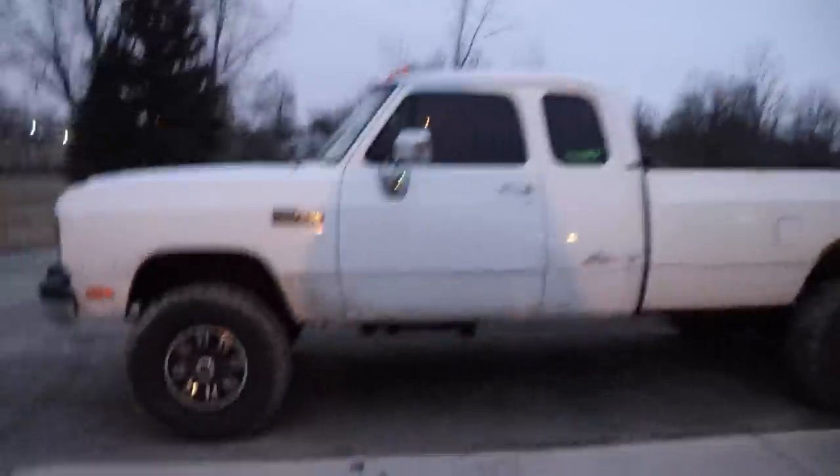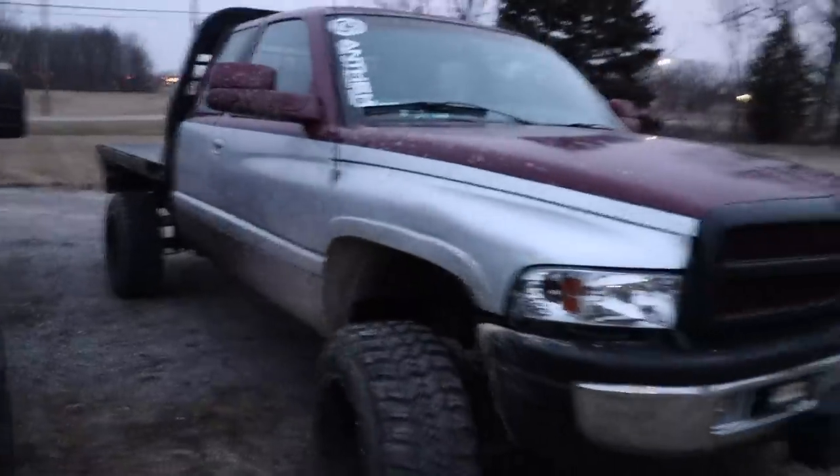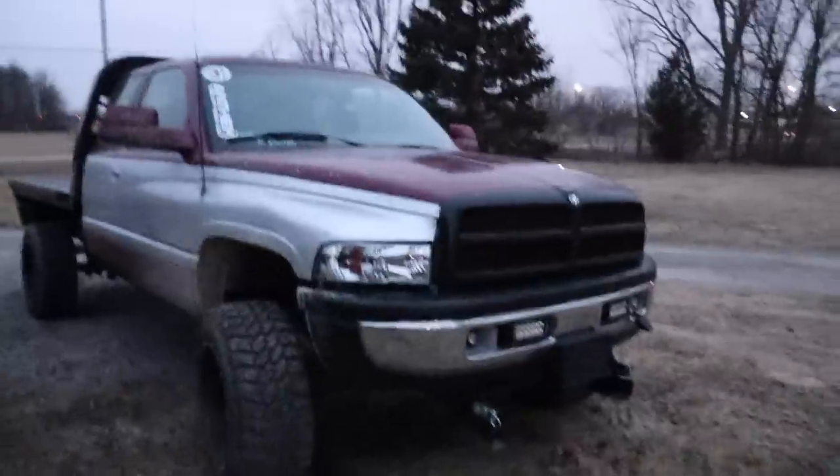We're getting an early start today, boys and girls — I know there's some ladies watching. Cold start up here on the Dirty Max, there's the old nasty red flatbed. Let me just show you this truck real quick. This truck is something else. We actually tried to do a giveaway with this truck, believe it or not it didn't get picked somehow, but you know, everybody has their preference.